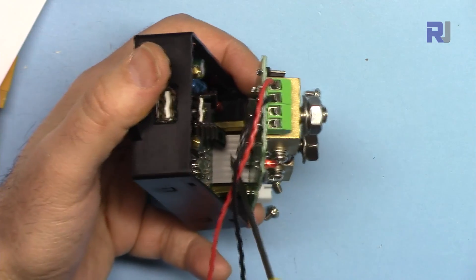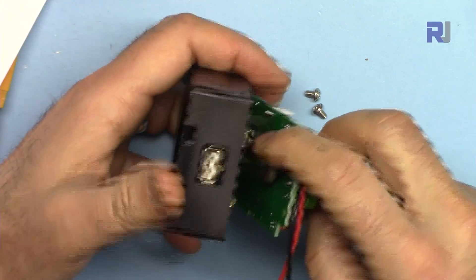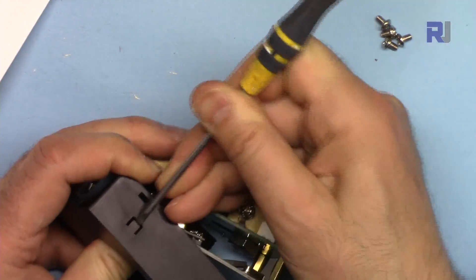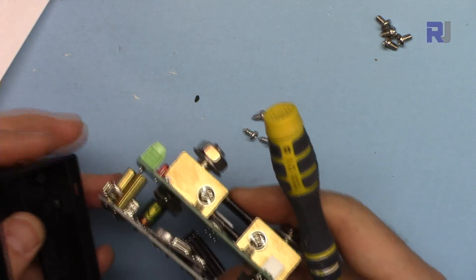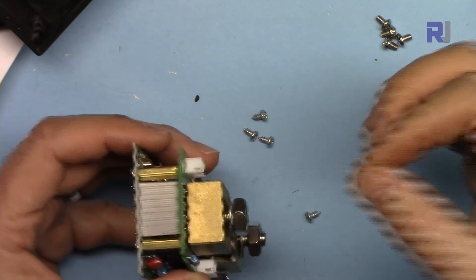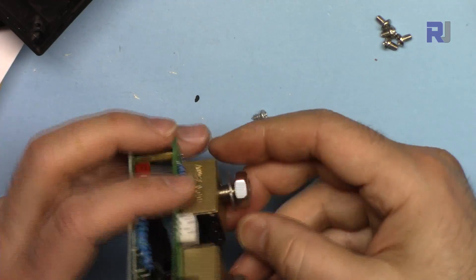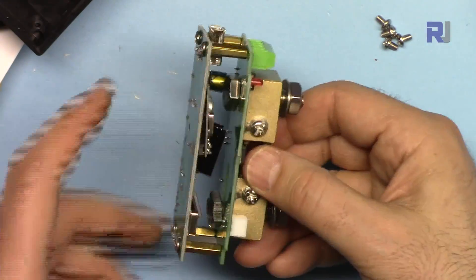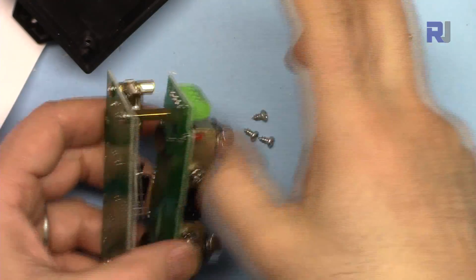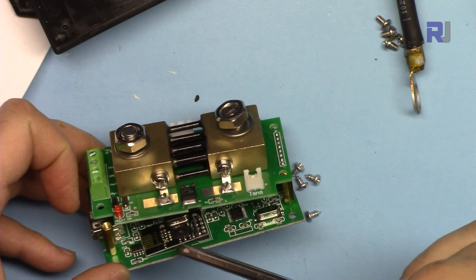The connections are all soldered and I cannot pull it to tighten it. Why didn't they put a simple connector so you can plug and remove it? It would be very difficult for anyone to connect wires in here without being able to hold the other side.